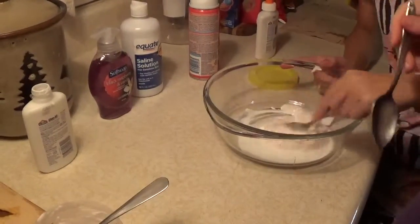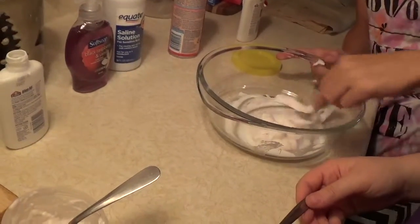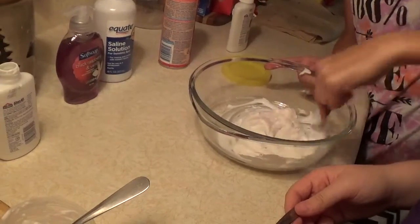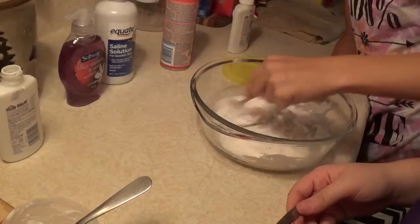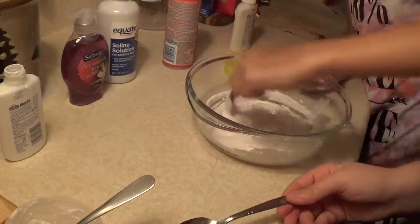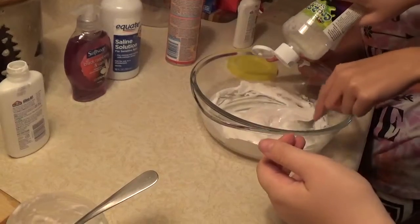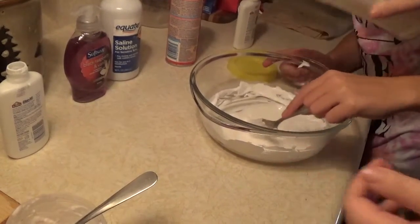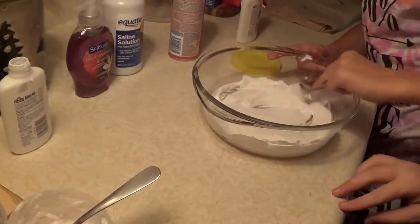And next we're going to add some shaving cream — just add a little bit and then stir it in. We're going to have very fluffy slime. Add a little bit more glue if you need to. This is actually getting thick.